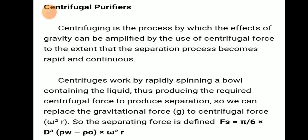Centrifugal purification is the process by which the effects of gravity can be amplified by the use of centrifugal force, to the extent that the separation process becomes rapid and continuous.